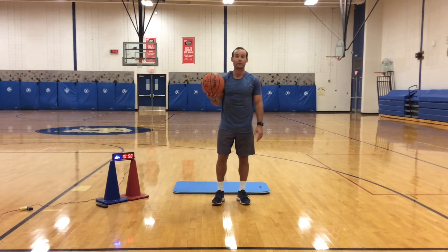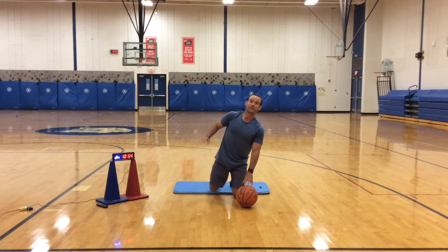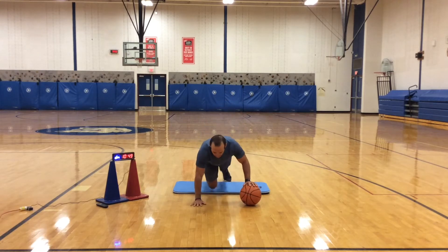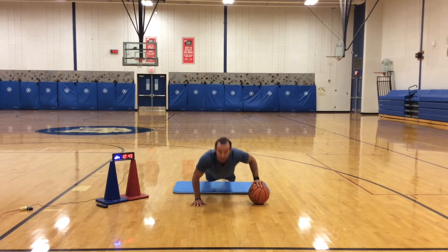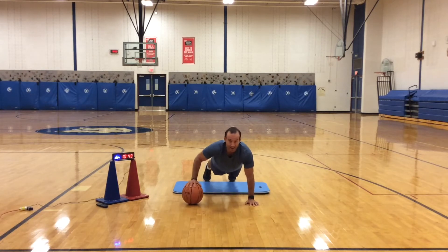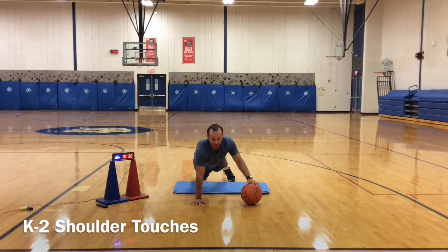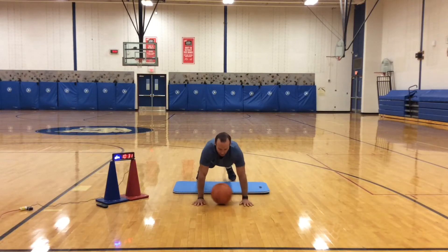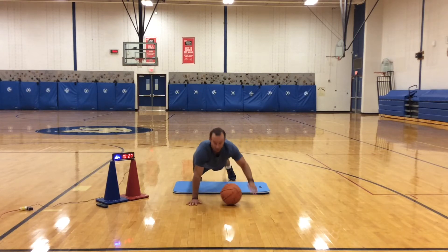Alright, next one — you guys are going to do this for 30 seconds. You're going to get to a push-up position. My older kids, I want you to do one-handed push-ups — one on the ball, one on the floor. My younger ones are going to switch to shoulder touches. I'm going to do a push-up, roll the ball with my other hand, and do a push-up. If you are unable to do push-ups, whatever hand is switching to the ball, do a shoulder touch, roll it over, shoulder touch. Whichever one you feel more comfortable doing.